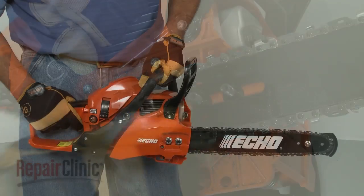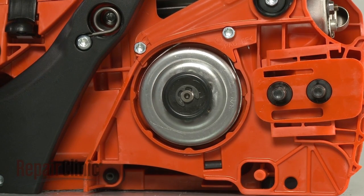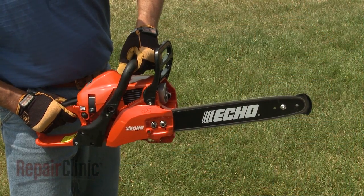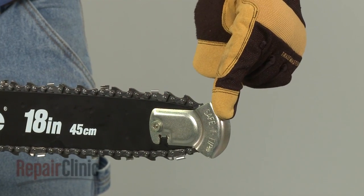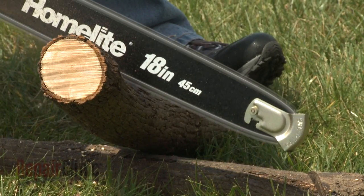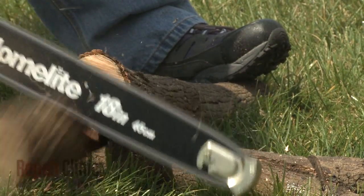For safety purposes, many chainsaws incorporate a chain brake that can be activated manually or automatically to stop the chain if you encounter any kickback during operation. The brakes should also be engaged when moving short distances to help prevent injury. Some chainsaws are equipped with a chain guard to keep the tip of the saw from coming into contact with an object or person, and while this makes the chainsaw less versatile, it is recommended for inexperienced users.